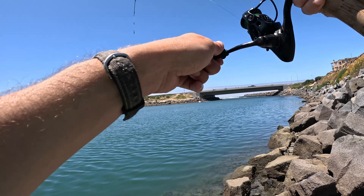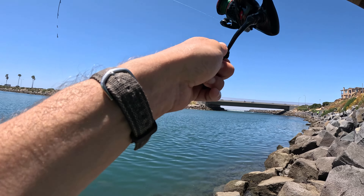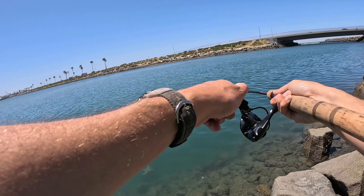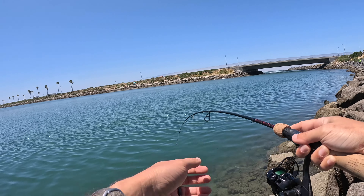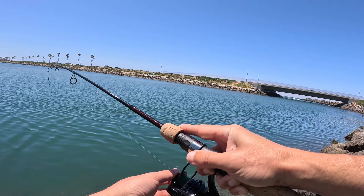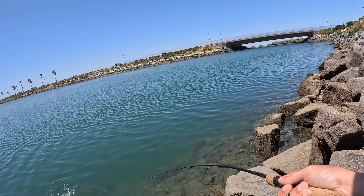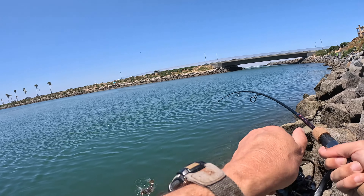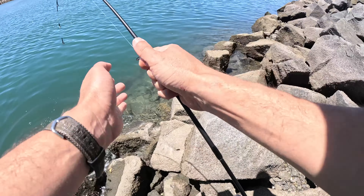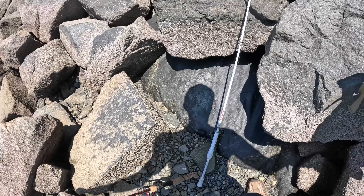Oh sweet, that's a nice halibut. Is that a keeper? Dude, that might be a keeper - that's close. Loosen up my drag a little, man. I'll get my bag down here.